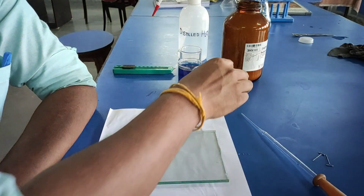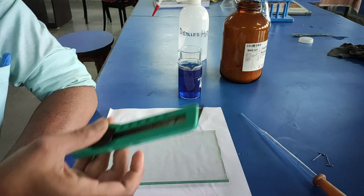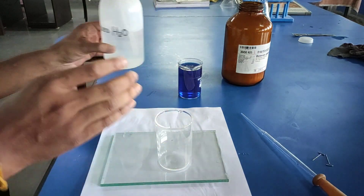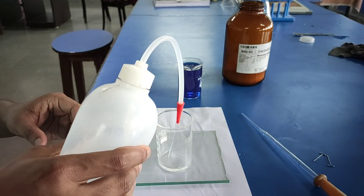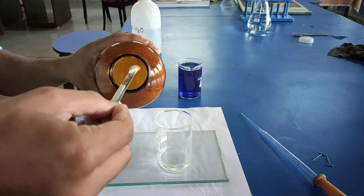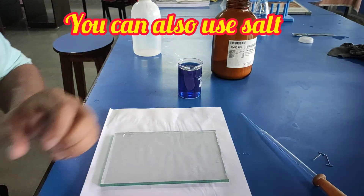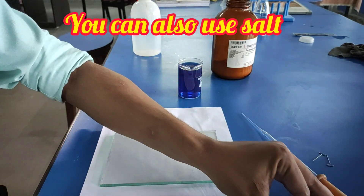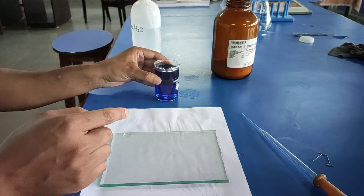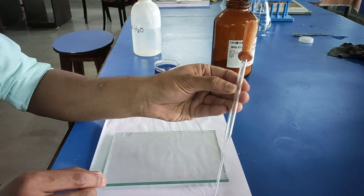Requirements for the experiment: a large size potato, knife, 10 to 20% sugar solution, 1 petri dish, beaker, colored water, pins, and 1 dropper.